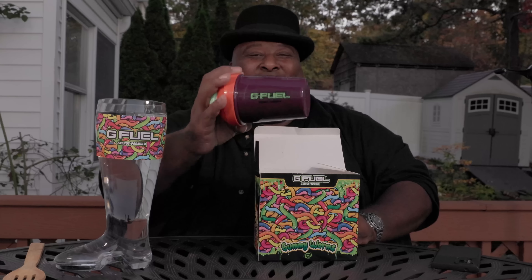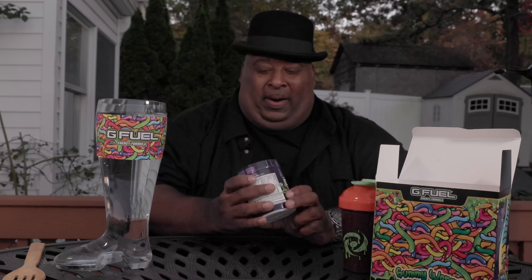Let's see what we got in the box. Oh my goodness, yes, we have the shaker — the nice shaker with the G-Fuel art on it. And lo and behold, here it is: G-Fuel Gummy Worms. Oh my goodness! Let's do this. I can't wait to try this. Oh my goodness, cracking this open right now.